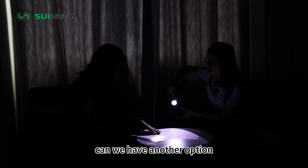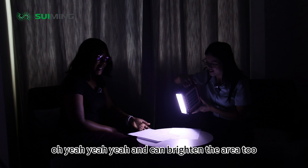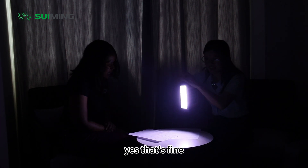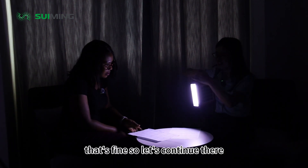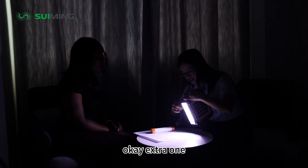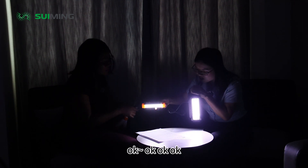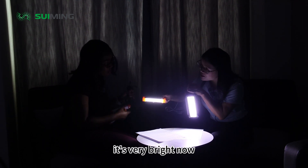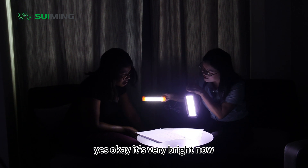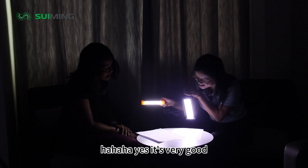Can we have another option? I have one. Yeah, yeah, yeah. And it can brighten the area too. That's fine. So let's continue. I have an extended one — extra one, extended one. Three. It's very bright now. Yes, it's very bright now. Let's continue. It's very good.